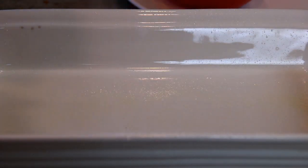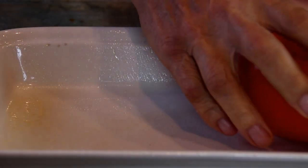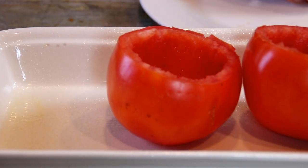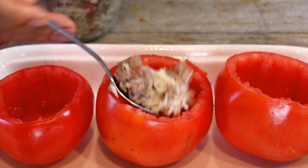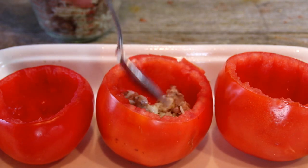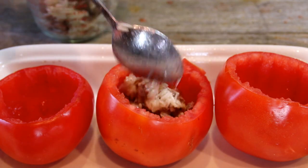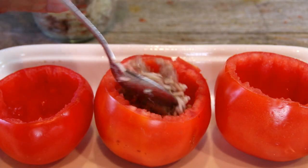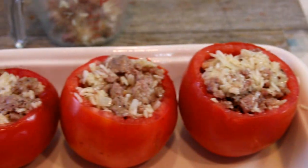Let's spray up a baking dish with some baking spray just so our tomatoes don't stick, and simply place the tomatoes in. Oh, these are going to be so good! Grab up some of the mixture and mound up our tomatoes. If you want to add extra to this mixture like bell peppers, mushrooms, whatever you like, just go right ahead. Just keeping things basic here.